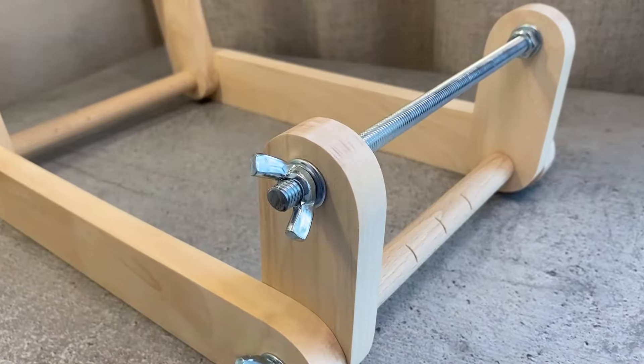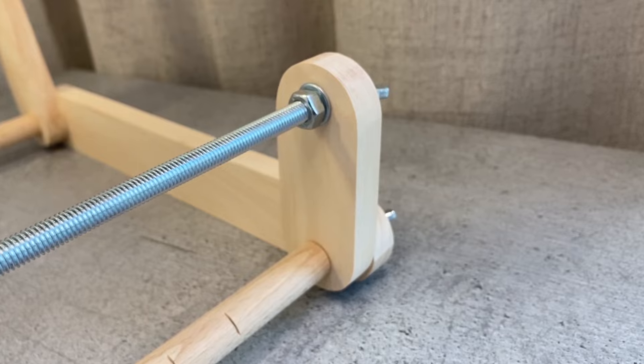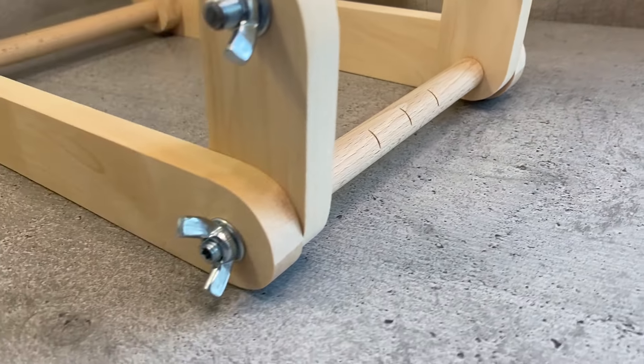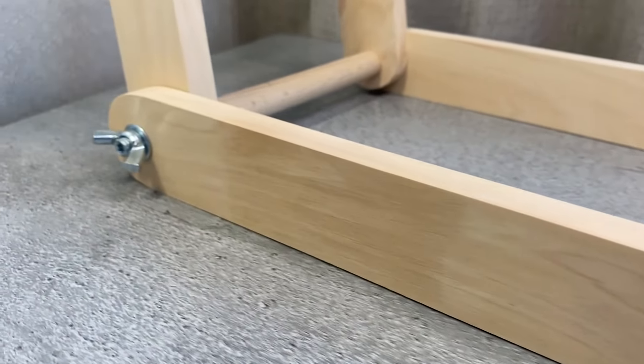Hello everyone! Welcome to my YouTube channel. Today we will review a new model of a beading loom. In this video I will talk about its main advantages and show how easy it is to assemble.